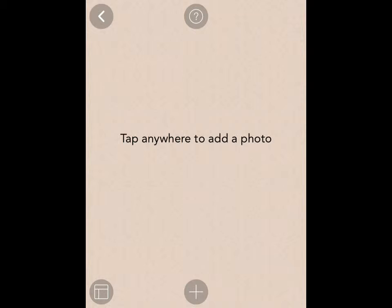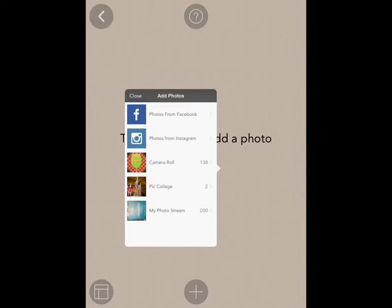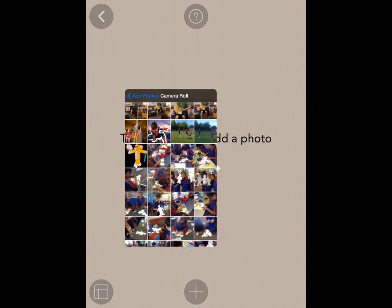Create a new one, tap anywhere to add a photo. You can use photos from your camera roll and pop a photo in of yourself doing something, hopefully productive.